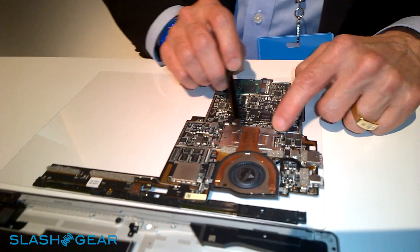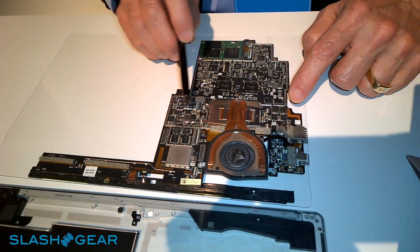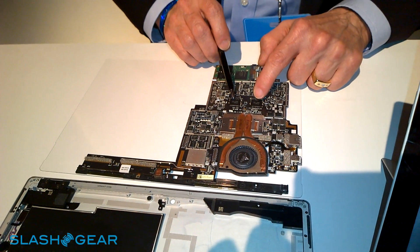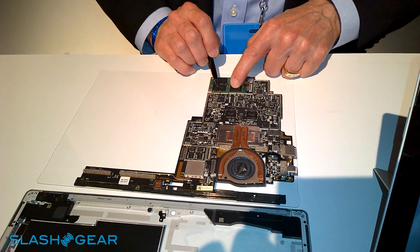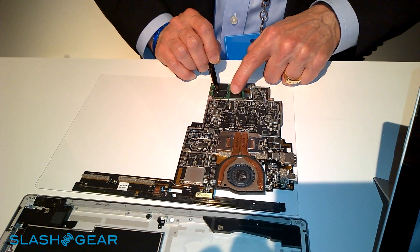Next to the heat sink and the processor is the power supply for the system, dual-channel dynamic RAM, and a high-capacity SSD. This is mSATA, up to half a terabyte.